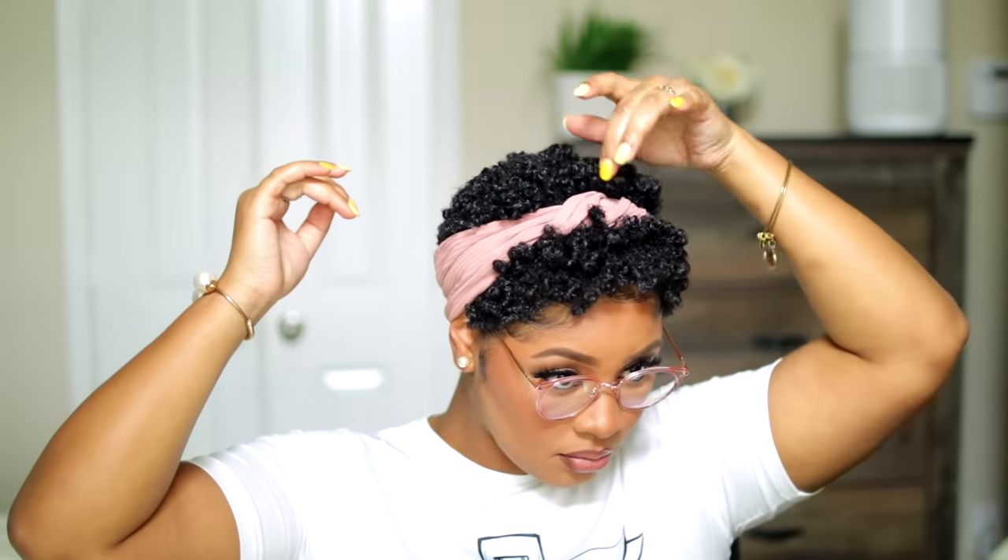What's up sisters, welcome back to my channel. I am here to update you on my current natural hair routine and how I achieve this look. Stay tuned and don't forget to like, comment, and subscribe.